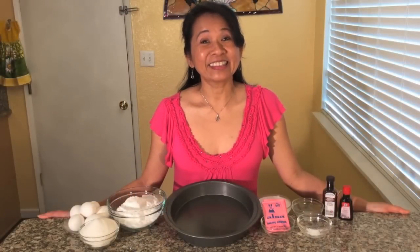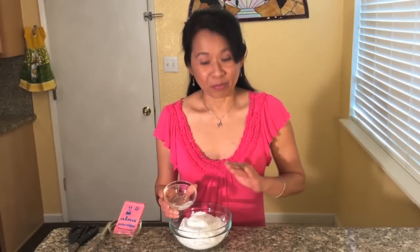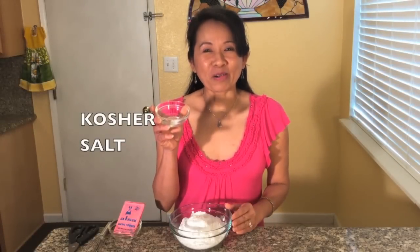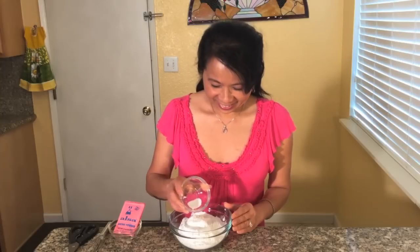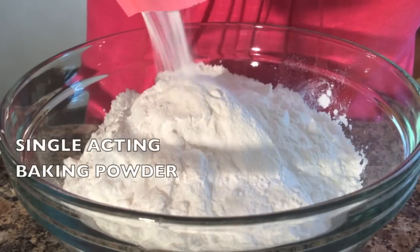If you would like this delicious dessert recipe, please visit our website. First, in a medium bowl, combine tapioca flour with kosher salt and single acting baking powder.